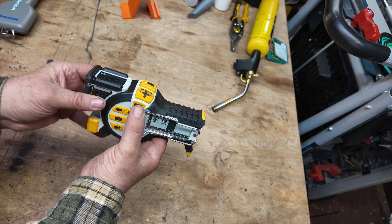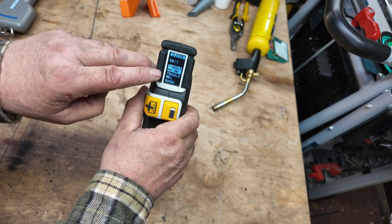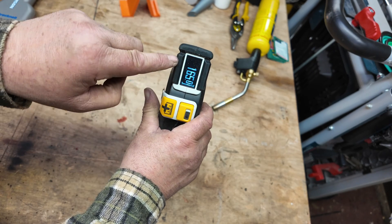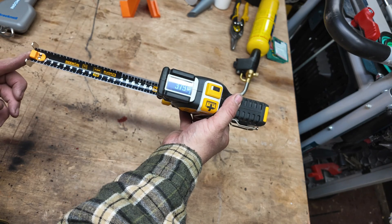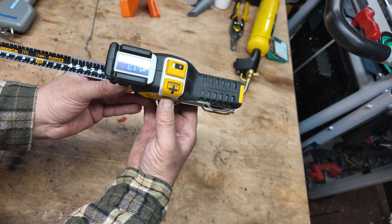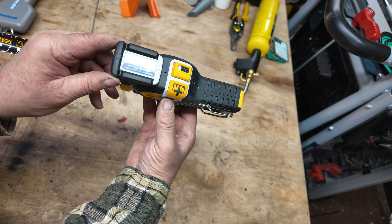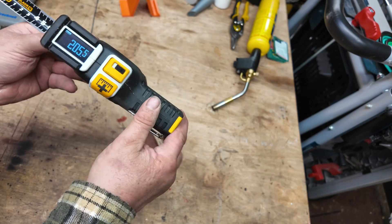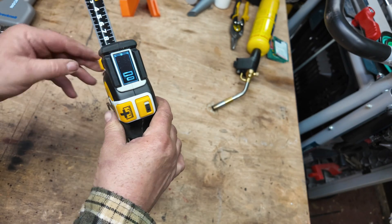On the side we have a menu button which lets us toggle with the arrow buttons. We can switch between front-of-tape and back-of-tape measurement. It puts a line on the display and flashes to indicate you're now taking measurements from the front to the back of the tape. Press the button twice and it changes straight back to normal front-of-tape measurements.